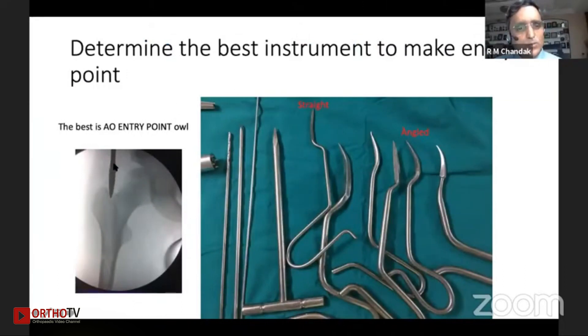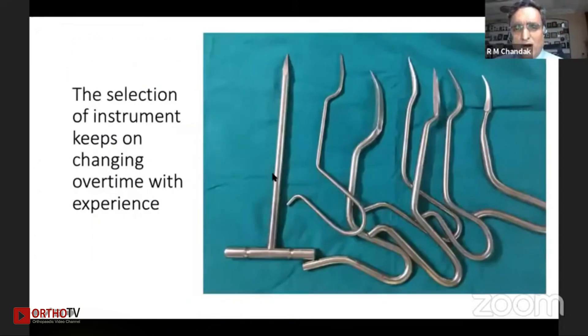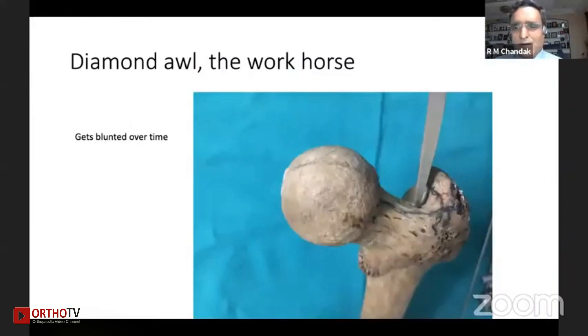We determine the best instrument available to make an entry point in a given case. The AO entry point awl appears best for this purpose because it has a sharp edge and serrated sides which hold the bone very well — it doesn't slip and curves a path very nicely. Various instruments are available: curved awls, straight awls, straight diamond awls, and various drill points, but the workhorse is the diamond awl. However, once the edges become smoothened, it becomes difficult. The AO awl addresses this.